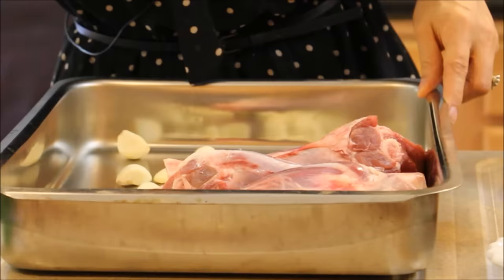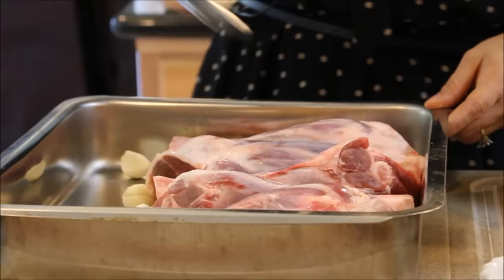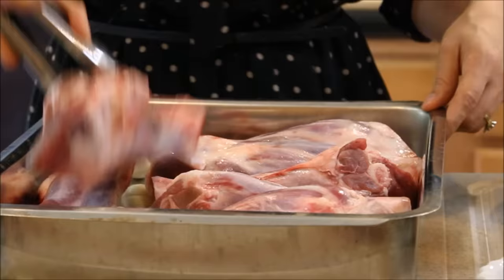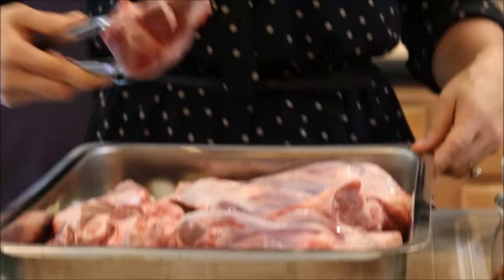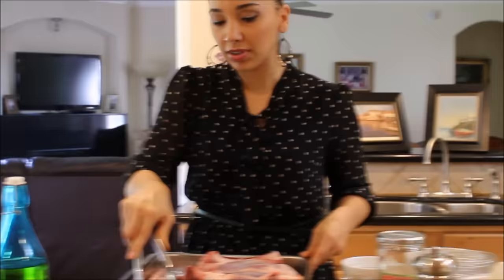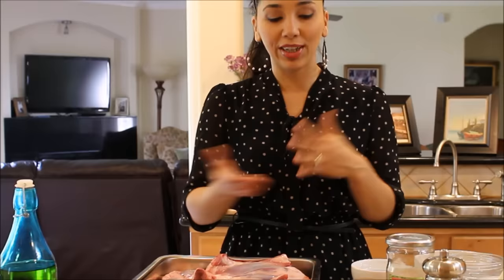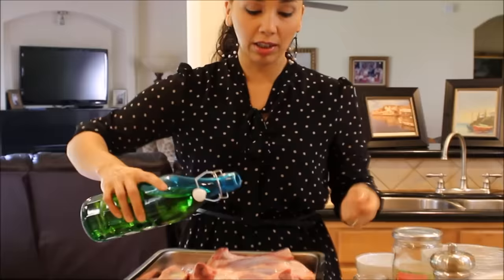I've already washed my lamb shanks and I'm placing them on top of the garlic in my roasting pan. Lamb shanks are a really good cut of meat — lamb is super delicious, though it can get a little pricey. Shanks are a great inexpensive option. I love that they're individual-sized portions, perfect for a big group or buffet-style serving. I'm making eight for six of us, and whatever's left over will get used for lunch tomorrow.